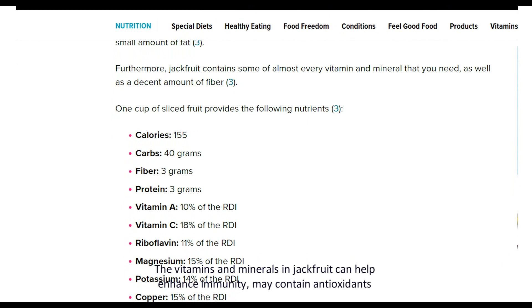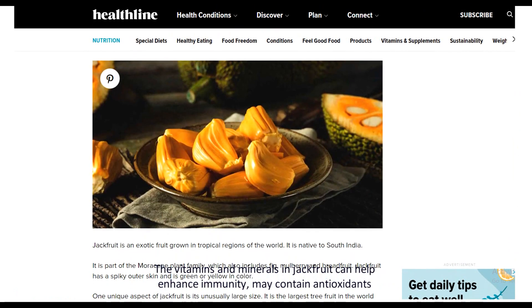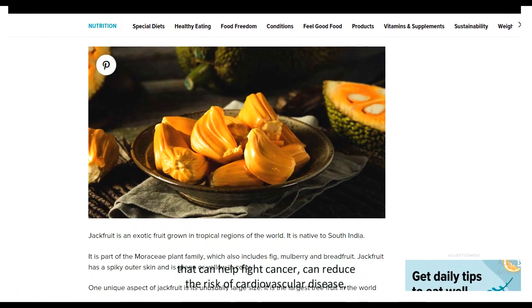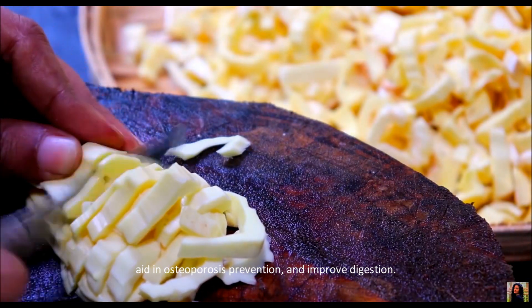The vitamins and minerals in jackfruit can help enhance immunity, may contain antioxidants that can help fight cancer, can reduce the risk of cardiovascular disease, aid in osteoporosis prevention, and improve the digestive system.